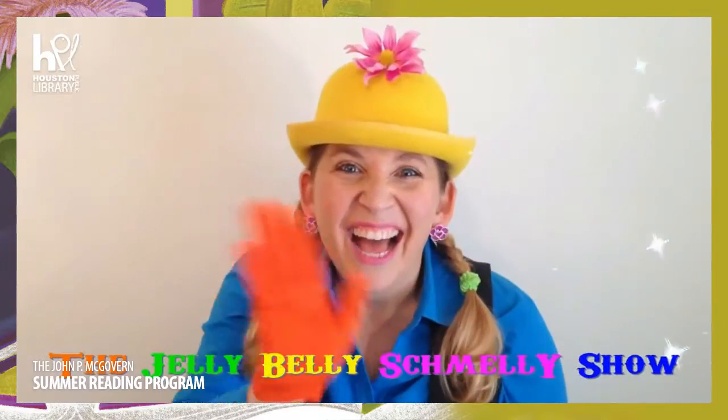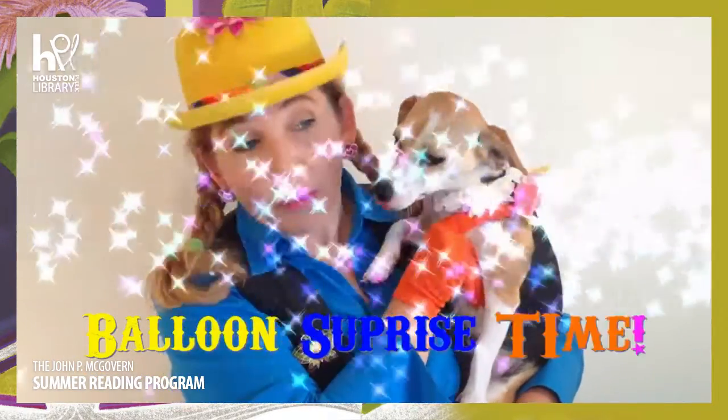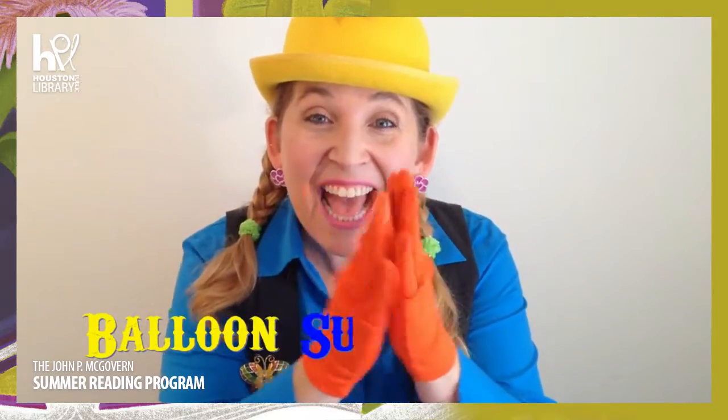It's the Jelly Belly Schmelly Show! Join Jelly and the dog Coco! Balloon Surprise Time is here! Raise your arms and give it cheer!